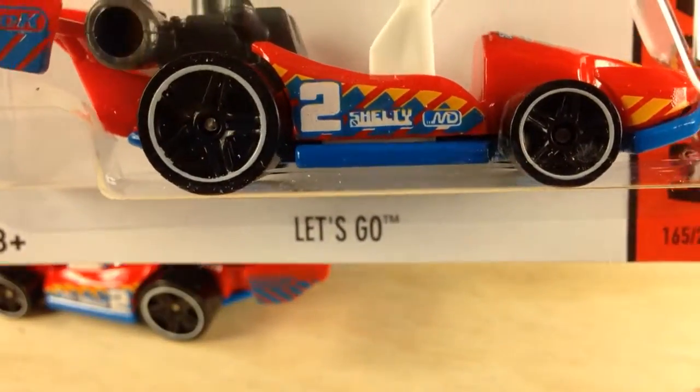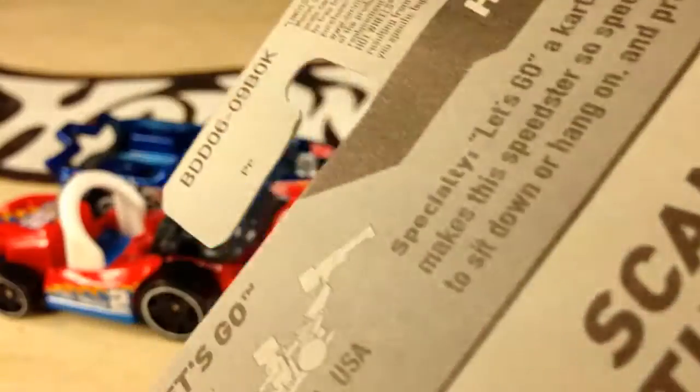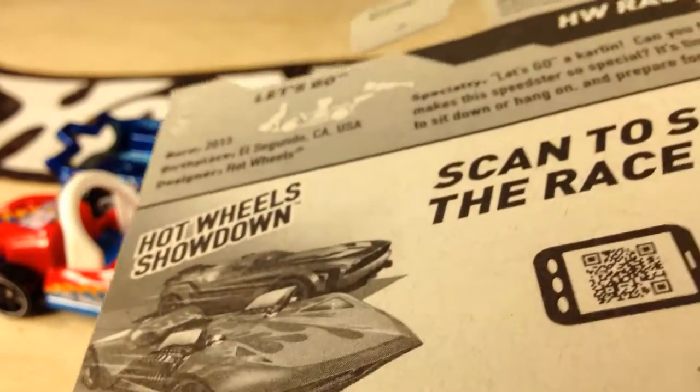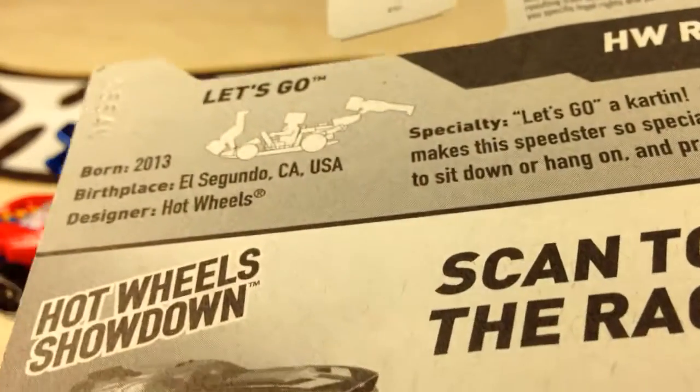Hey, how's it going? Looking at the Let's Go, new for 2014. It's in the K case. You can pause on there and read that if you want to. You can see the demonstration there with the figures.